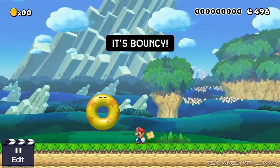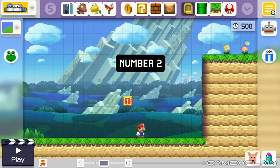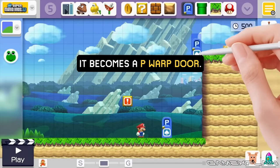What the heck is there to analyze in a short trailer that pretty much lays out everything there is to see? Well, welcome to GameXplain. As it turns out, we still managed to find a few interesting details that you might have missed. But on top of that, it's what the trailer doesn't show that's almost more interesting — but we'll get to that in a little bit. So let's get started.